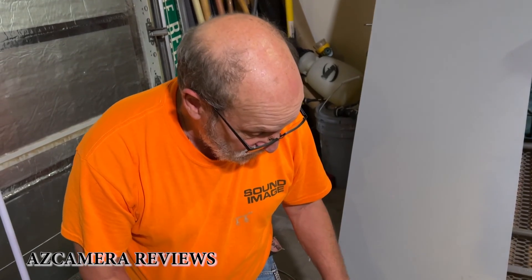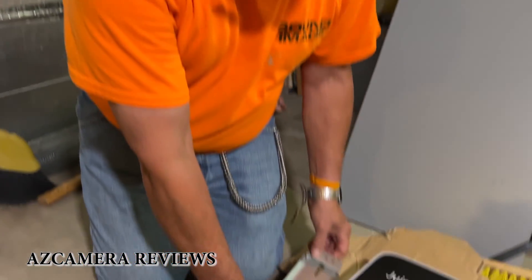I've shown you the unboxing of this Juice Box, and basically what I'm going to show you now is how to mount it to the wall. It's pretty simple. Basically you've got three pieces.